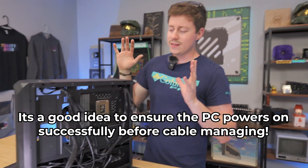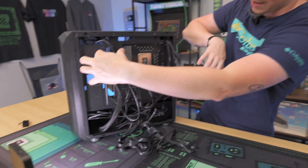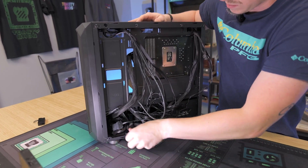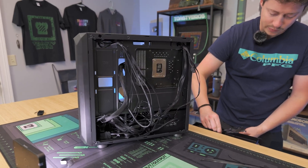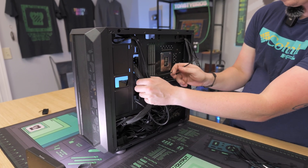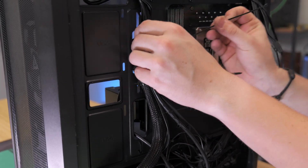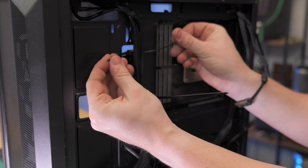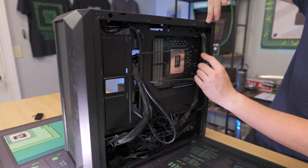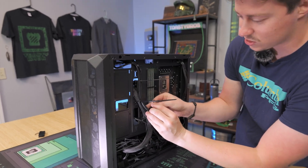Cable management is honestly not required but it does help with airflow and reduces dust buildup when you don't have cables everywhere. I usually start by shoving the excess cables in the basement. We mainly like to cable manage more towards the top, down towards the bottom, and leave the cable bunch kind of open. You can use zip ties — I've seen people use bread ties from sandwich bags, that works too. I like to make a few runs with the cables: usually your 24-pin and front panel connectors run down one side, and your CPU and fans run down the other side.